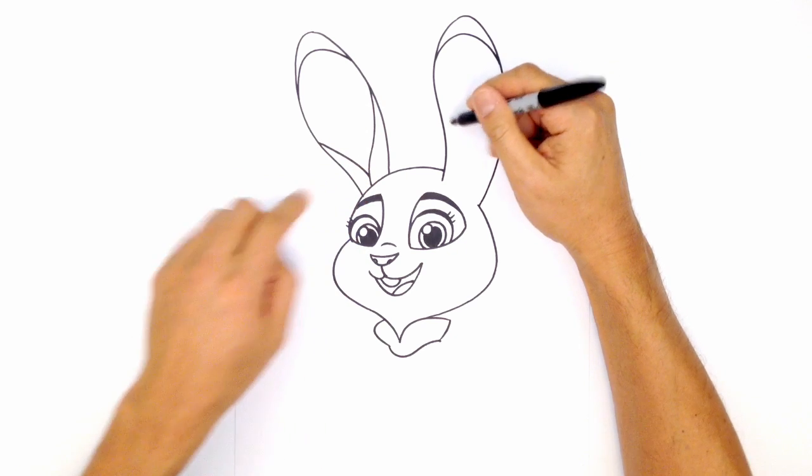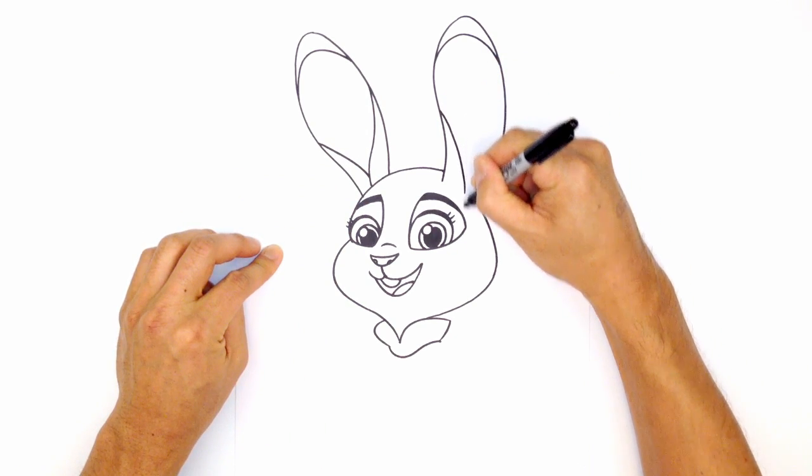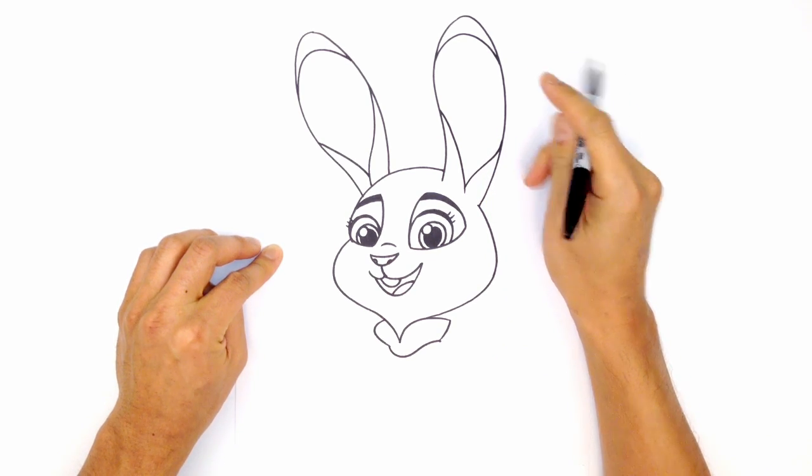Now we're going to draw in these flaps. Starting on the inside here, I'm just going to draw a curve that comes in. And then on this side, I'm going to curve it out and go up — just like that.